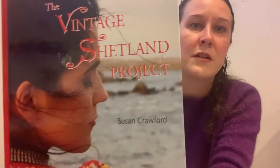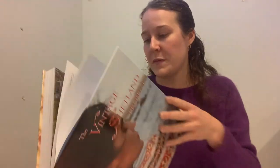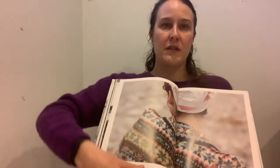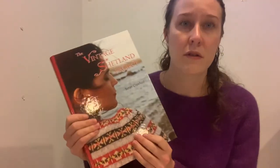You can learn all about this history in a book called The Vintage Shetland Project by Susan Crawford. It's amazing — it has maybe 25 or more patterns based on pieces Susan Crawford found at the Shetland Museum, which she redesigned. There's a whole lookbook of the patterns. It's also a really interesting historical resource with essays in the front showing vintage originals.